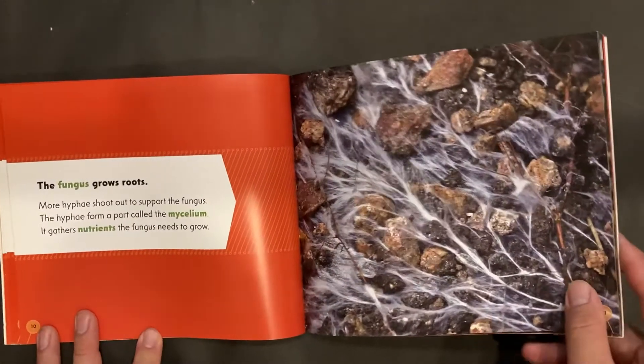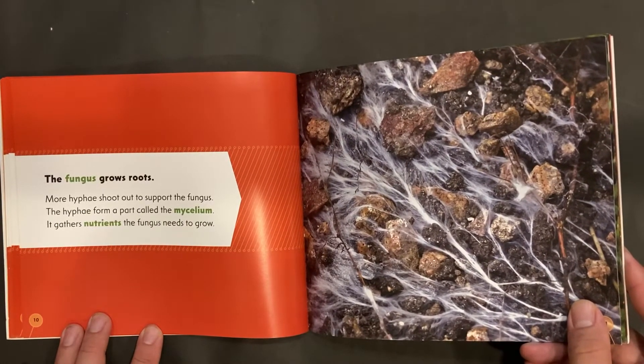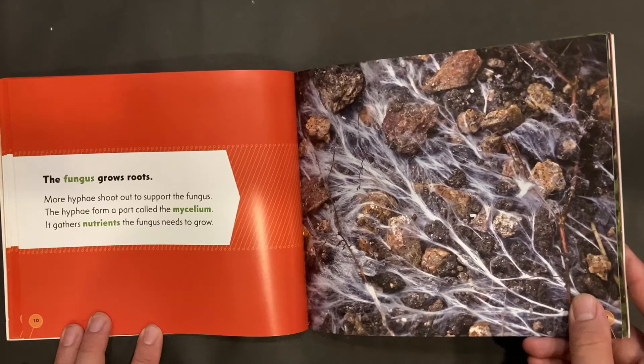The fungus grows roots. More hyphae shoot out to support the fungus. The hyphae form a part called the mycelium, which gathers nutrients the fungus needs to grow.